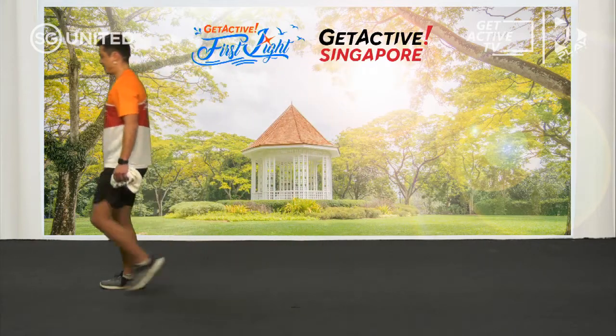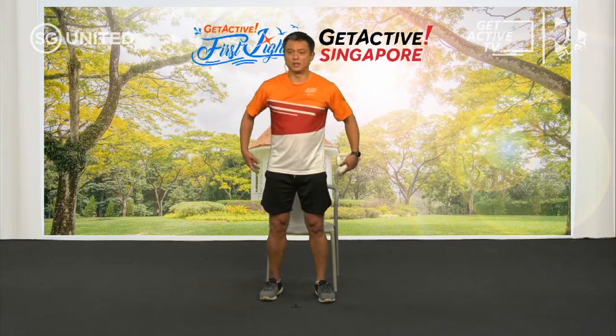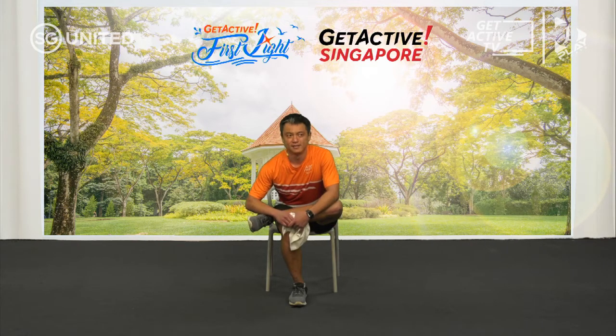For our final stretch I'm going to grab the chair again. This is going to stretch out our butt muscles — it's similar to the exercise we did except now we don't have to squat. We're just going to cross our legs like a coffee shop uncle and lean forward. Once you lean forward like that, you should be able to feel the stretch at the bottom of your butt and a bit at the top of your hamstring. For those of us whose back gets a bit sore, this is a good stretch to relieve that soreness.